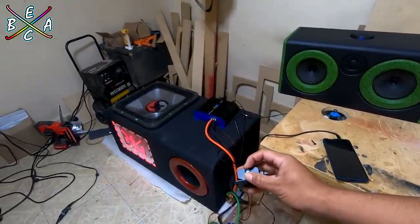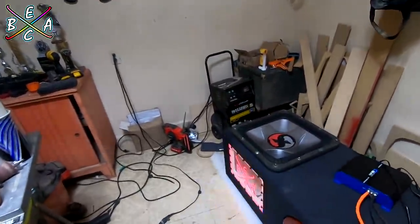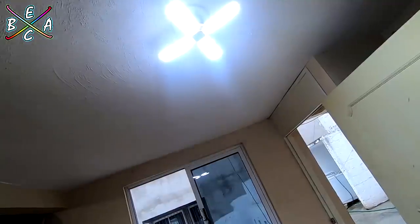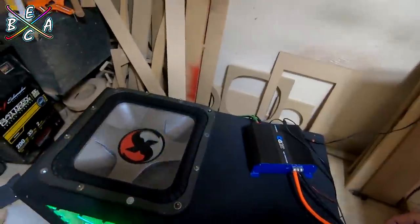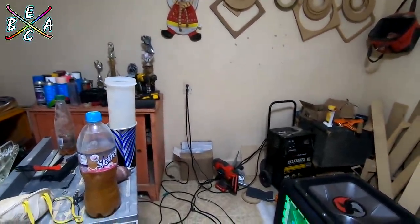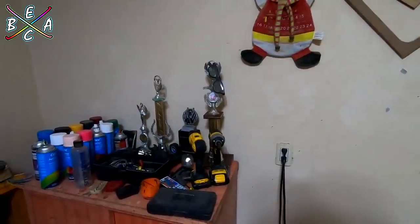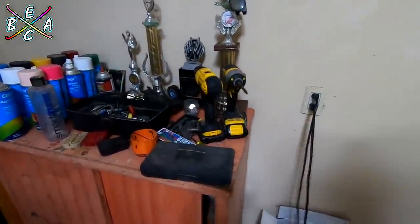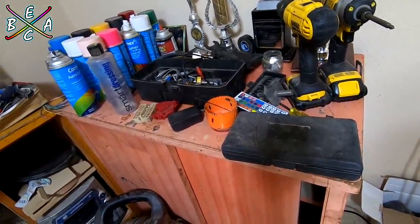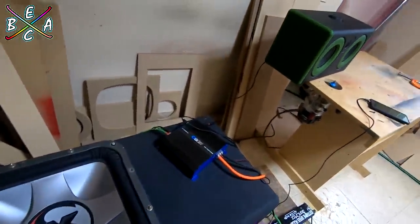¡Oh yeah! Ya se están cayendo las cosas, amigos. Se apagó el amplificador. Y pues sí, no va a aguantar, amigos.